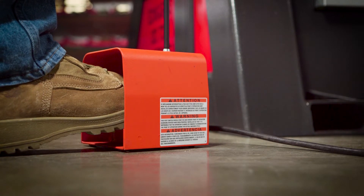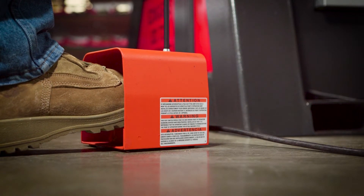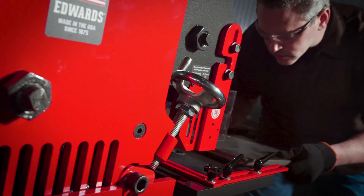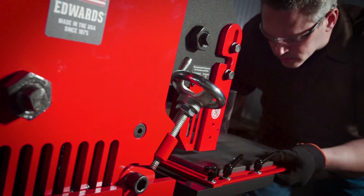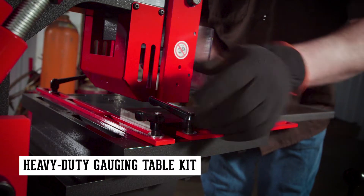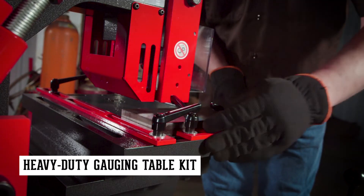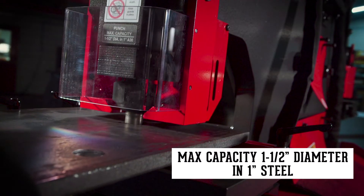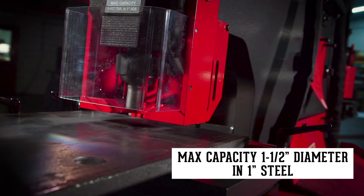Operator friendly, the 120-ton is standard with an electric foot pedal with integrated jog control. Punching holes has never been easier. The heavy-duty gauging table kit is designed to handle thicker material and includes movable fences, making repeatable, accurate punches a fast and simple process.